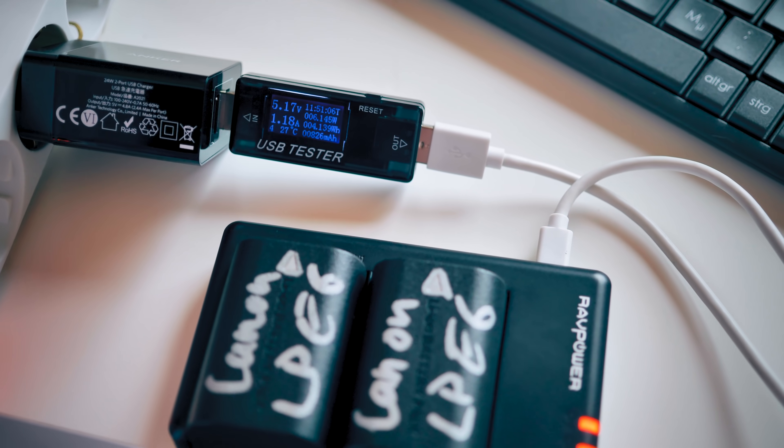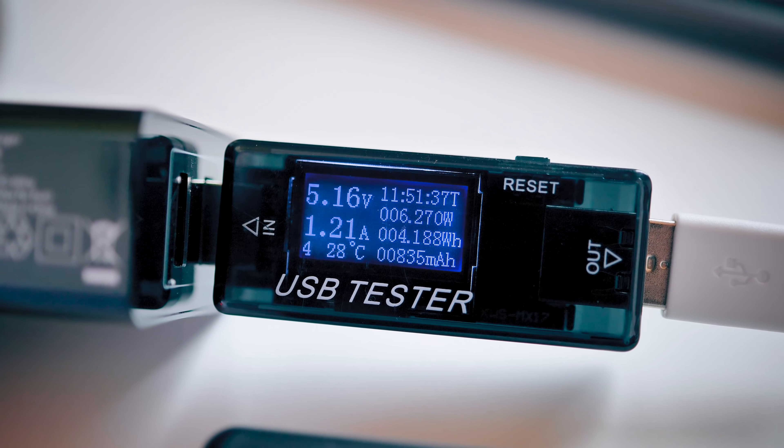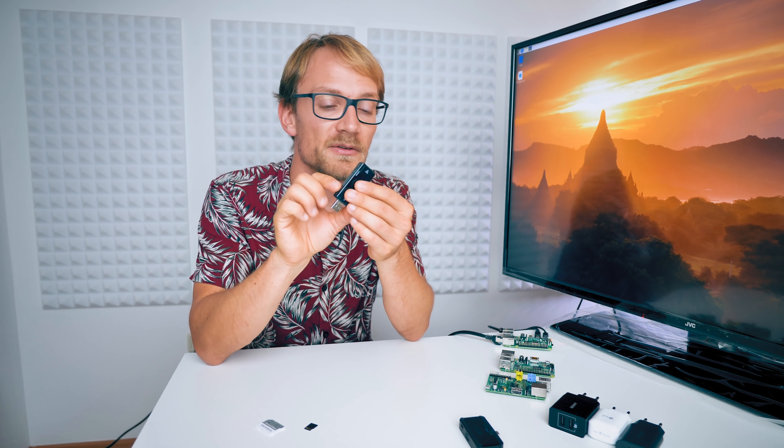I was going to use this USB tester with a small OLED display that tells you exactly how much power whatever you plug in draws, but the problem was that as soon as I tried to run a Raspberry Pi through this tester device, it started throwing undervoltage and not-enough-power-through-USB issues. This thing has so much internal resistance that it drops the voltage too much and the Raspberry Pi doesn't get enough power. Without it, the Pi ran fine with the exact same configuration — so this tester is not really usable here.